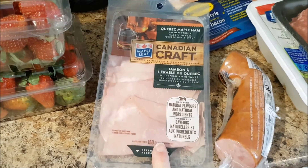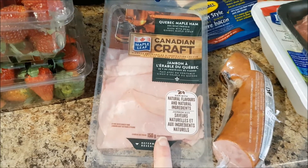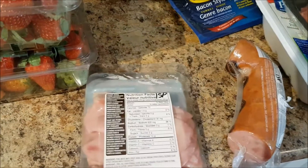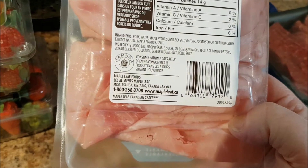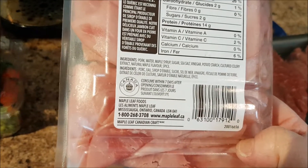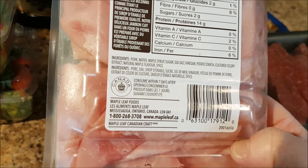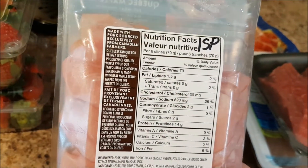I am so happy I picked up the Quebec Maple Ham Canadian Craft deli meat. It's ham with natural flavors and natural ingredients — made with real maple syrup. The ingredients are just pork, water, maple syrup, sugar, sea salt, vinegar, potato starch, cultured celery, and natural maple flavor and spice. What I really like to look for is the first three ingredients being natural — no added refined ingredients we can't name. And for six slices, it's only one Smart Point. I am very excited to try that.